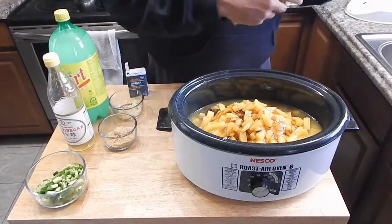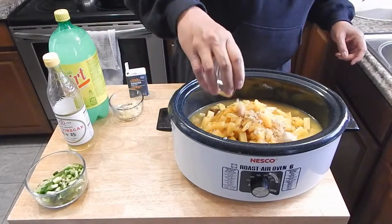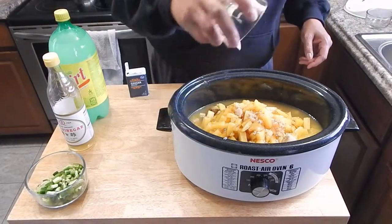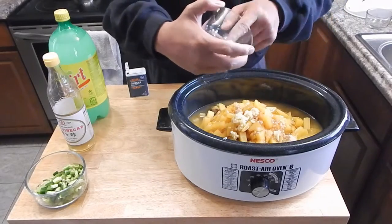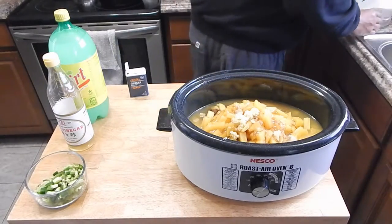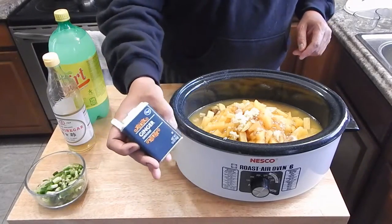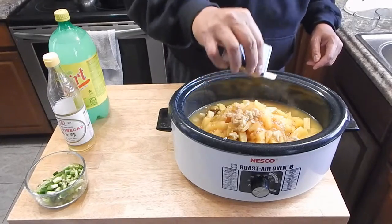I'm going to go with about a half a cup of soy sauce — that's probably perfect right there. We're going to go with a quarter cup of brown sugar. This is three cloves of garlic, minced. The recipe will be in the description. As far as ginger goes, I like a little bit more ginger — I'm going to go with one teaspoon of ginger.